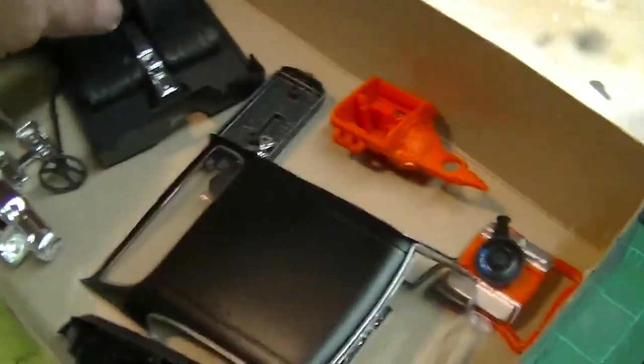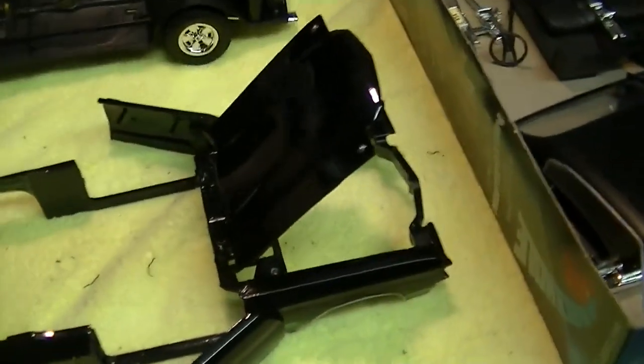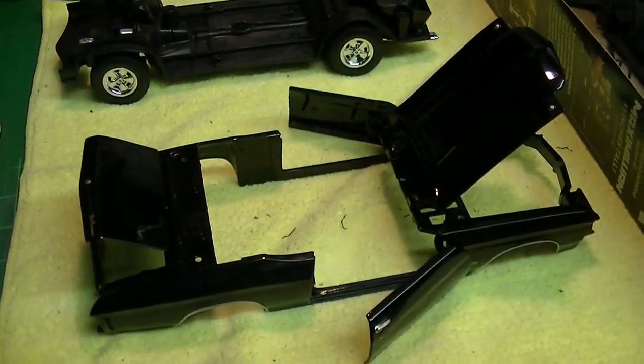There's the interior part, which I'm going to paint in tan. Now the plan — the paint on this body was actually very rough. It had a lot of texture on it and it had some runs on it. So out of the box, it wasn't a very good paint job anyway. We're going to sand that all down with some 600 grit sandpaper and repaint it to put a lot nicer paint job on it.